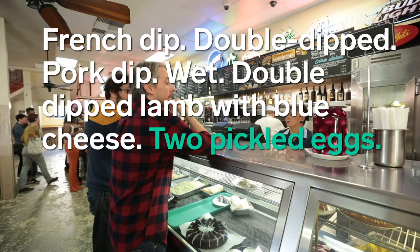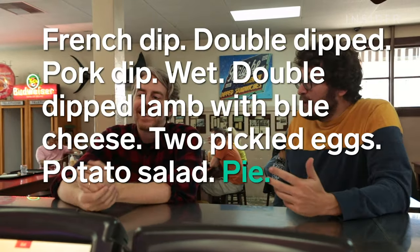Double dipped lamb with blue cheese, clean. Two pickled eggs, and a salad. Think we got enough? No, I don't think so — you're going to get one for pie? I could try a piece of pie.